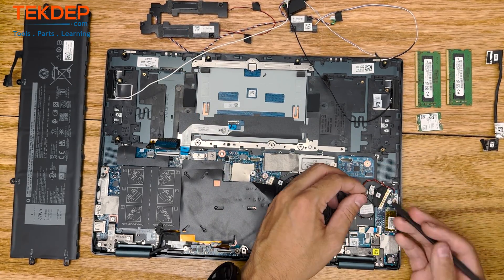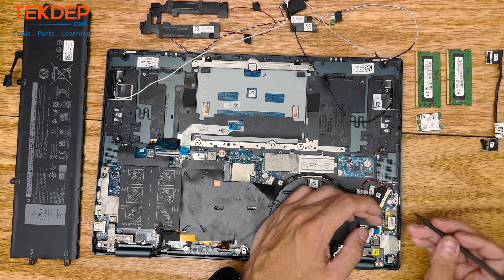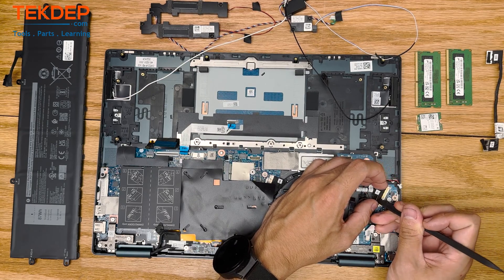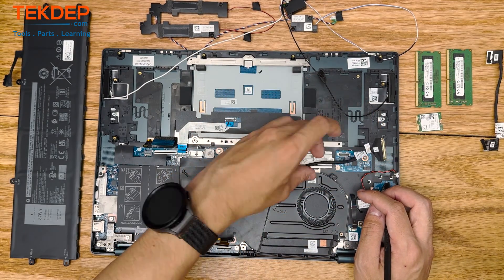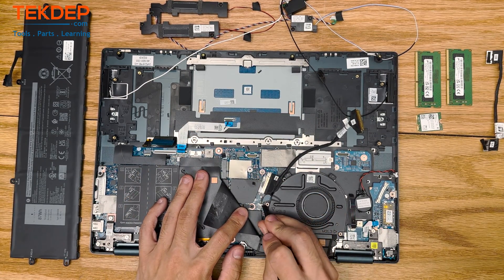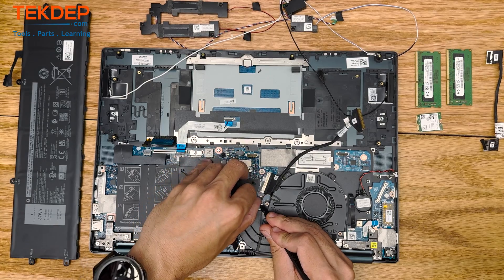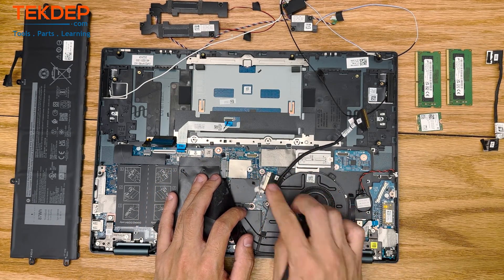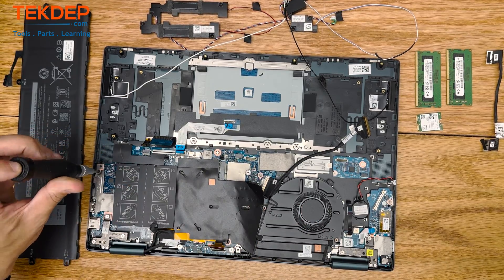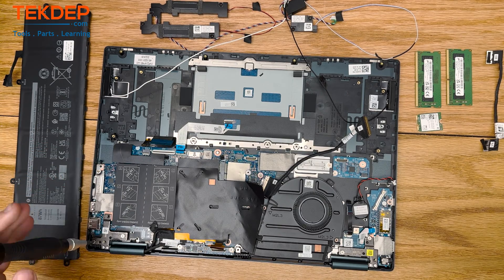Right here we're going to be unplugging all the various connections that run to the daughterboard on the right-hand side. On the main connector that runs to the motherboard, there's a retention bar — make sure you clip it backwards and then up. We're also going to peel away this black cover to get the CPU fan unhooked. Then we're going to start unscrewing all the screws that hold in first the logic board, as well as the LCD.